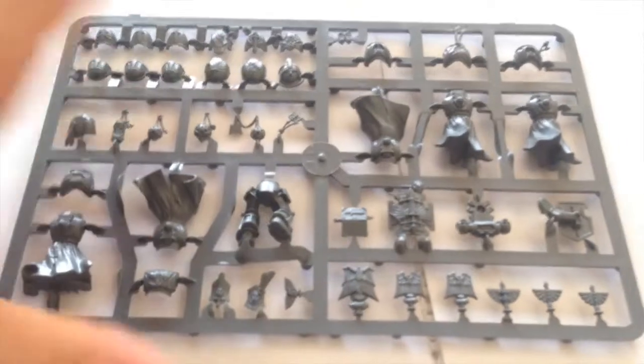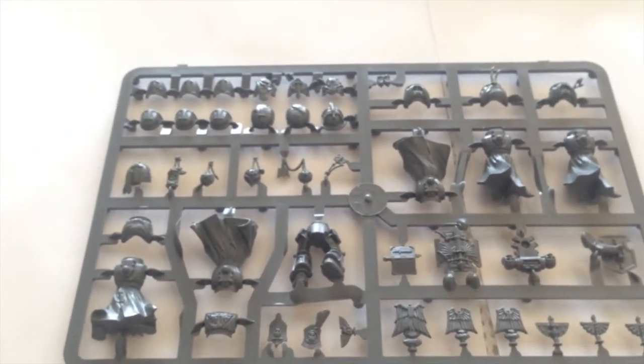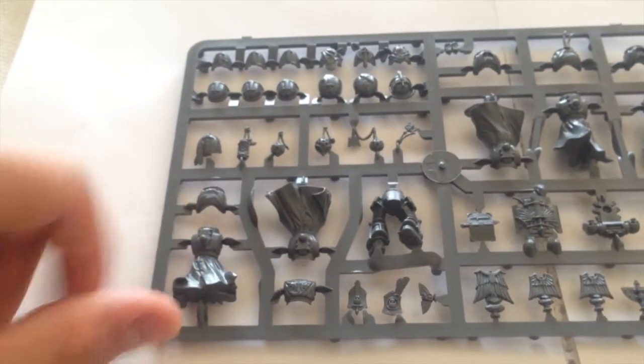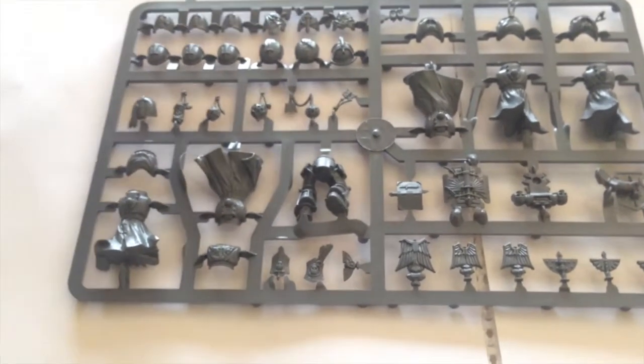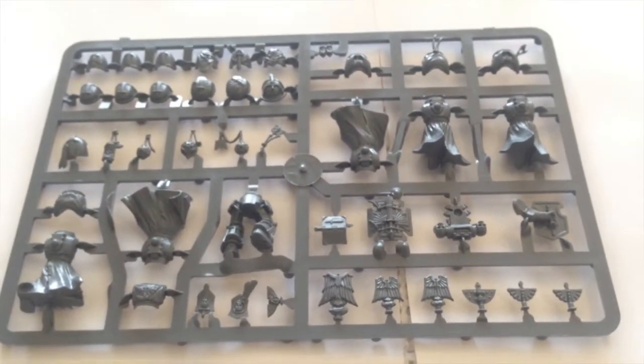You get five robed bodies where the torsos and legs are integral. Then you get the actual front plates as well, and a whole bunch of shoulder pads and sensors and all that kind of thing that you're going to need to make your guys look really monastic.